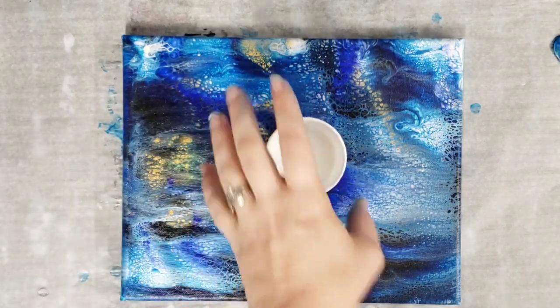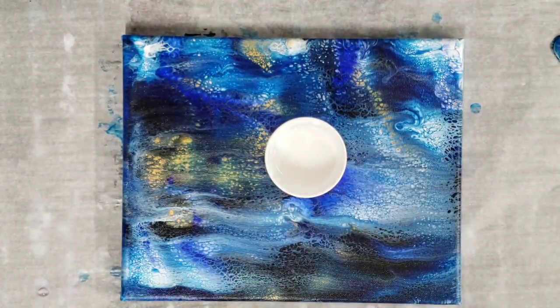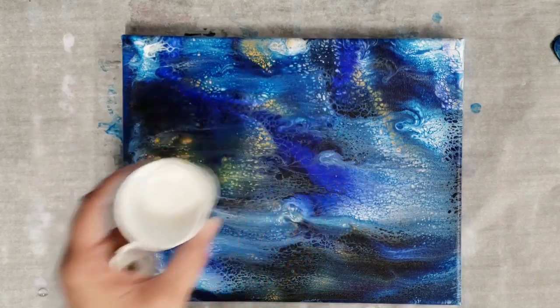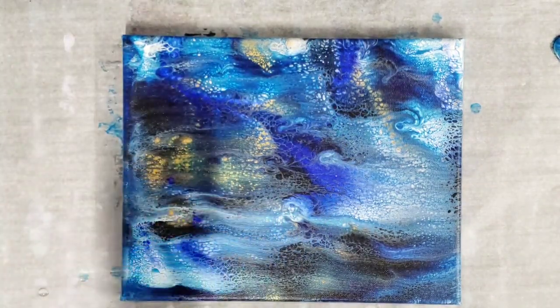Hey guys, Mixed Media Girl here. So I showed you the video of me basically doing marbling with Floetrol and a little bit of paint, and I wanted to try it on top of a painting that was already complete. I'm gonna use this one because it's not one I'm super fond of — I was just gonna use it as a background anyway.